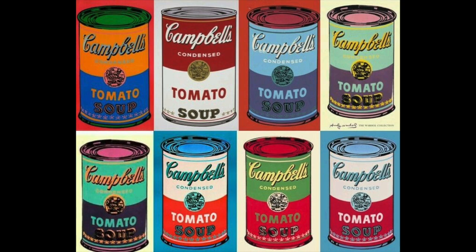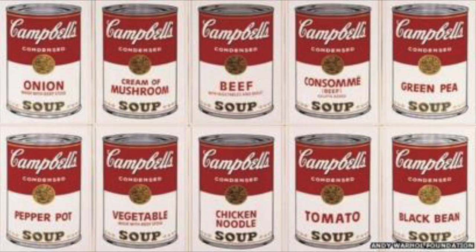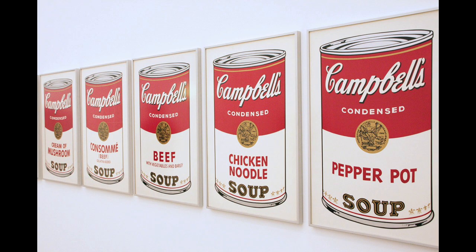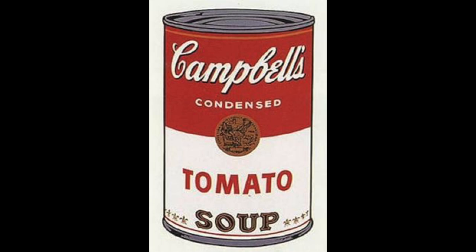Pop art is all about making art inspired by things from popular culture. Andy Warhol became famous for making pictures of Campbell's soup cans, a popular brand of soup in the United States of America. In fact, he loved soup so much he once said that he ate Campbell's tomato soup every day for lunch for 20 years. He made lots of pictures of soup cans.